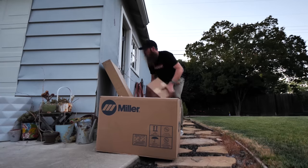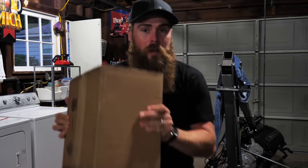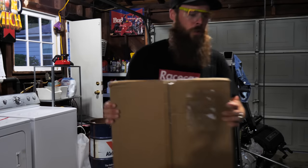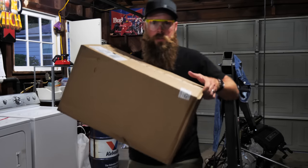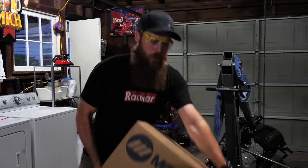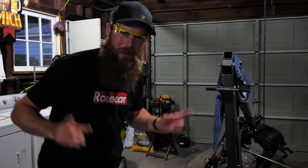We got some packages to open! We have an awesome unboxing today. I'm gonna put these things down and get ready — safety first. This one's fairly light. We got this box here from Miller Electric, the welding guys, and one more box — the heavy one. I'm super stoked to set this thing up, so let's do it.